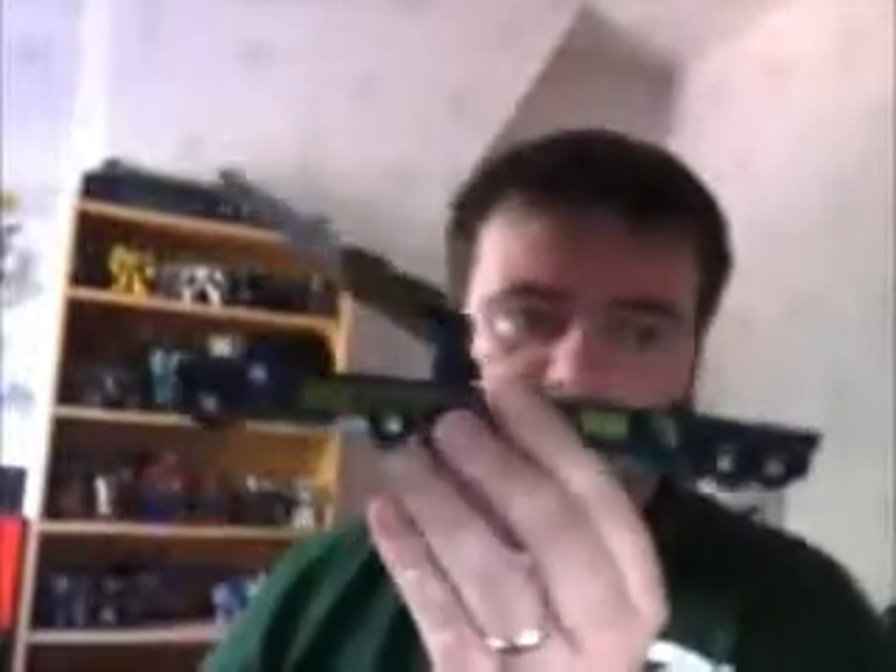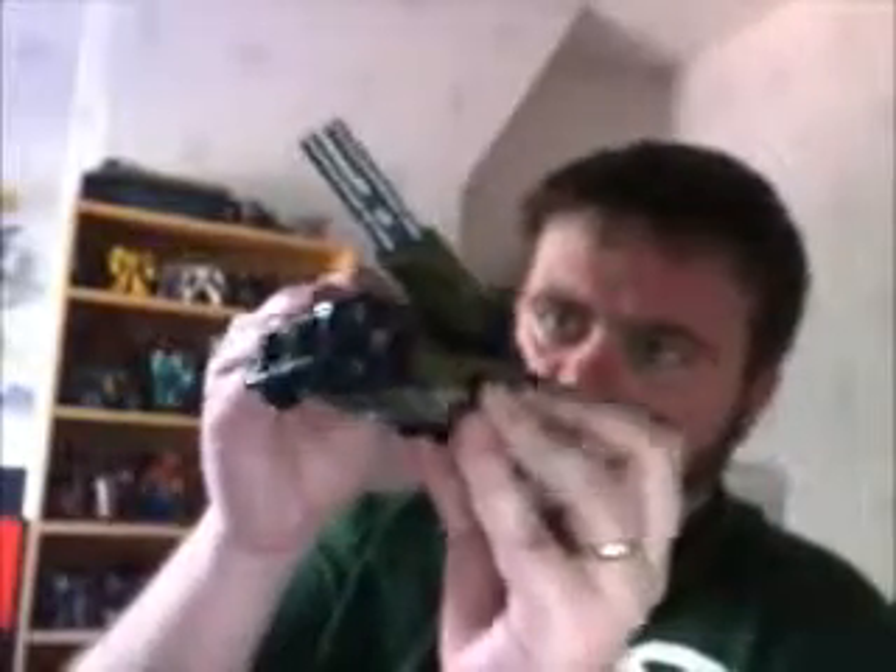So let's get him into truck mode. I try not to show you how to transform it. I find when you buy a Transformer you've never held before, the journey of actually changing it is part of the fun. I only show the transformation for simpler figures, really.